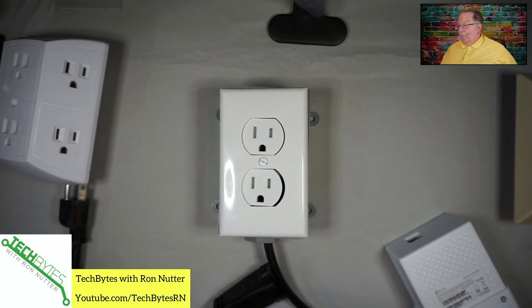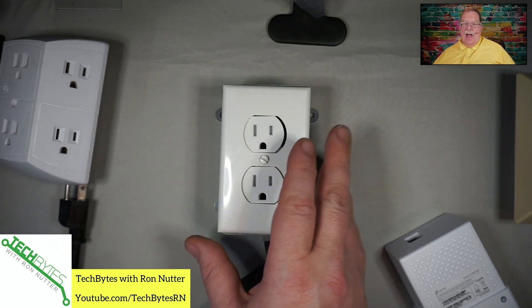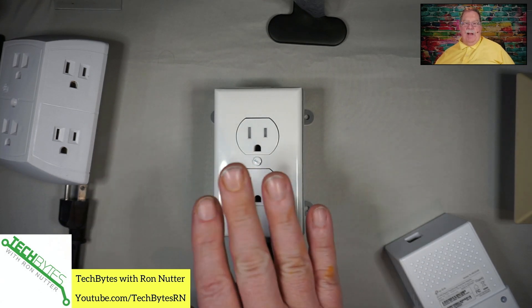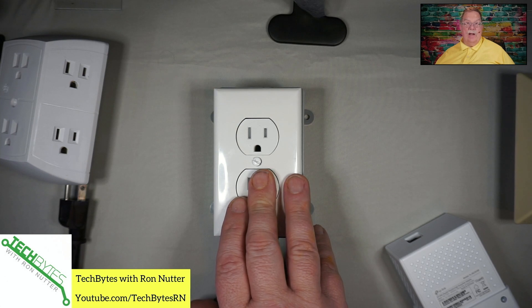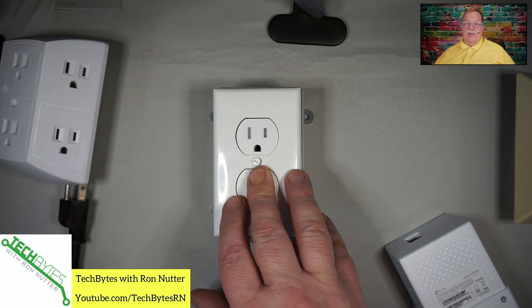Now there are a couple of things you can do. I do have this running through a separate switch right now. Anytime you work with electric, even if you know what you're doing, take the extra step and make sure that you turn off the breaker that this outlet's on. Yes it may turn off some other things in that part of the house, but would you rather inconvenience some folks for a few minutes, or would you rather take your life in your hands? I think we all know the answer to that question.